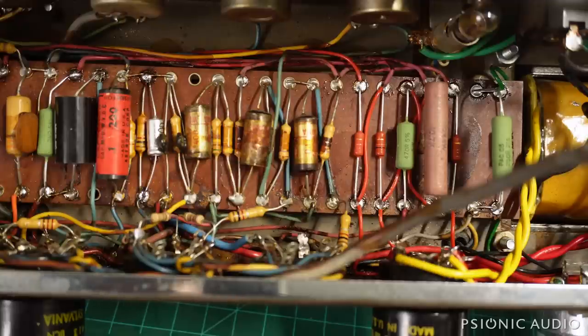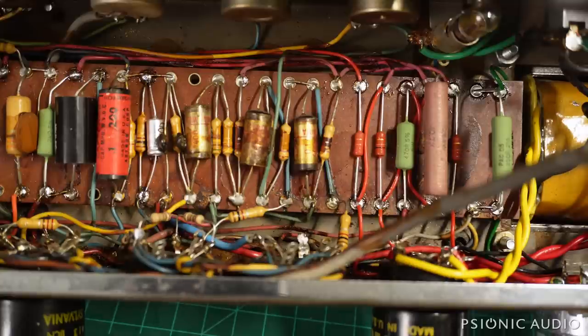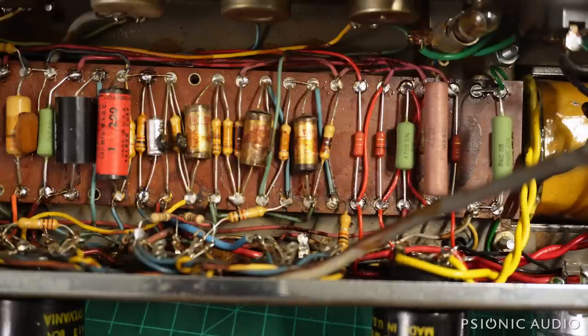I'll wait to do real tests on this tomorrow, hopefully when the replacement 5k, 10-watt resistor arrives. I do want to do one important test now — I've put in a 10k 10-watt temporarily just to get the preamps functioning. I've installed the rectifier tube but not the power output tubes. I want to power it up and make sure it powers up safely.